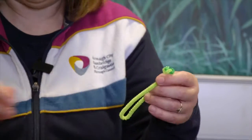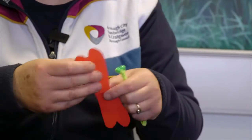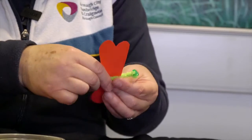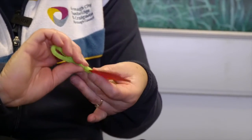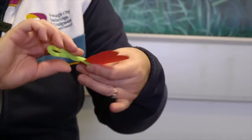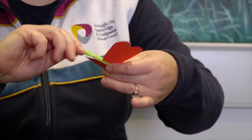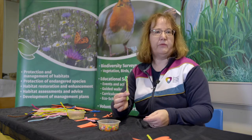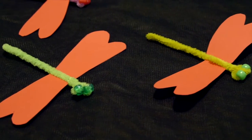We can open up the space in the middle and then we can put in our wings. Now keeping your thumb on top of the wings, all we have to do is twist the pipe cleaner to the very end and then we have our dragonfly.